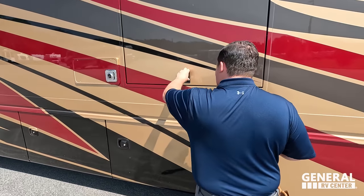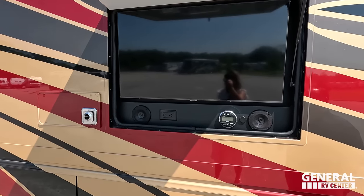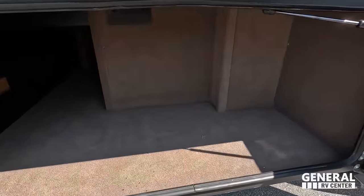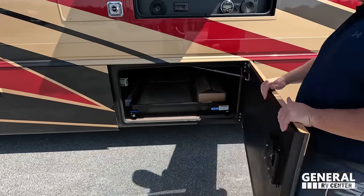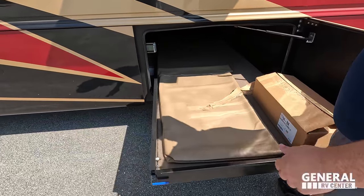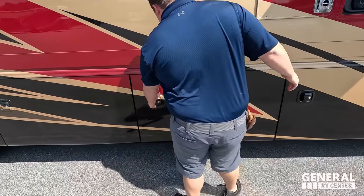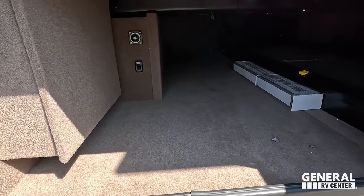Coming on down here, we have a very nice Samsung TV on the outside, with JBL speakers on the outside as well. Carpeted storage — a really good amount. Coming on down, we have more storage here and a Moride slide-out tray rated at 800 pounds, and you can access it from both sides. You can see there are spare tiles in there for the floor, and just more storage right there.